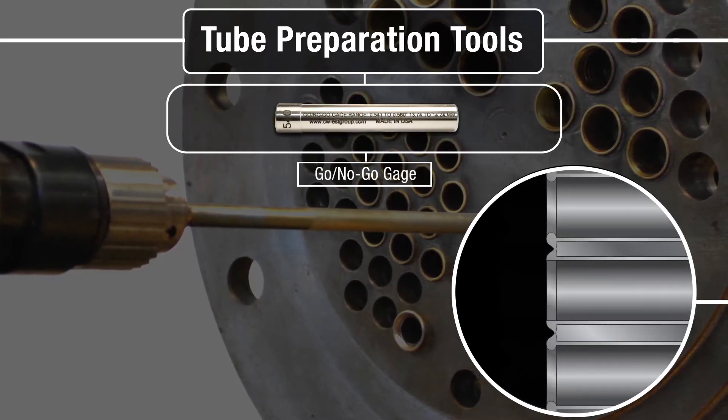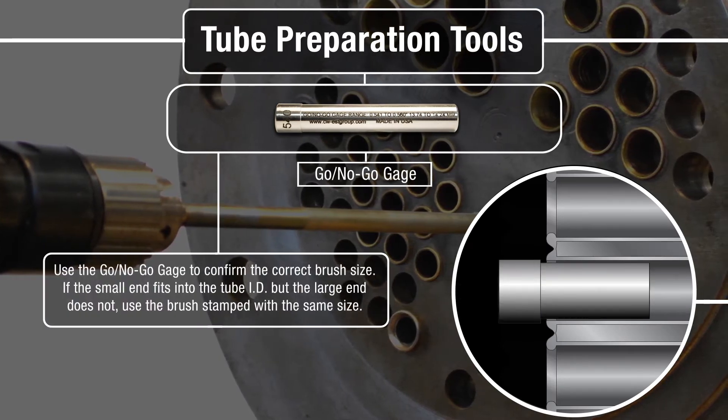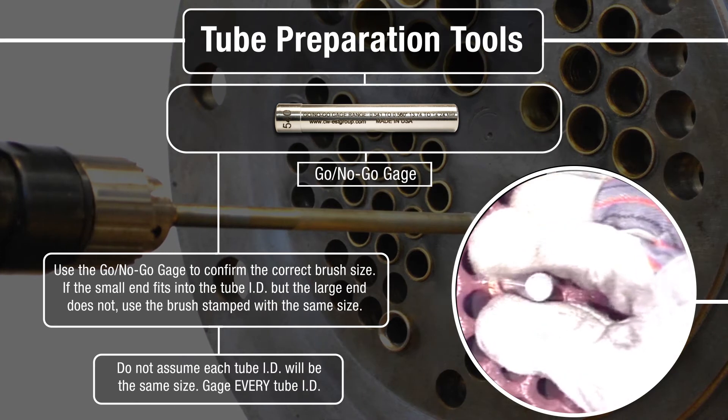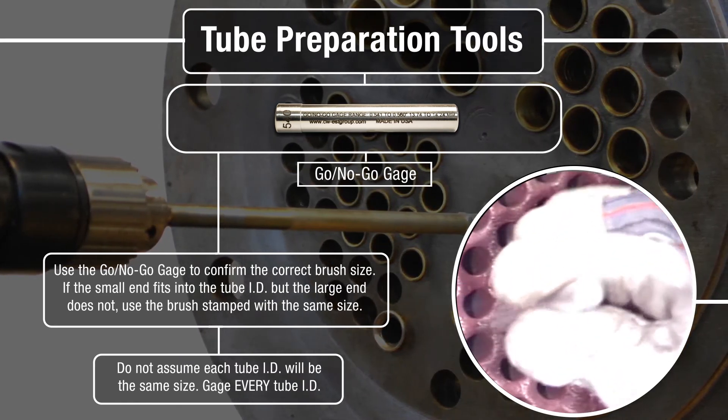After tapered reaming, use the go-no-go gauge to confirm the correct brush size. If the small end fits into the tube ID but the large end does not, use the brush stamped with the same size. Do not assume each tube ID will be the same size — gauge every tube end.